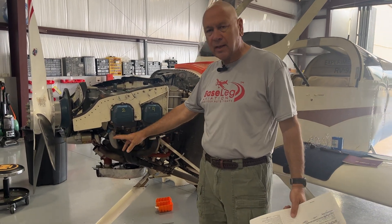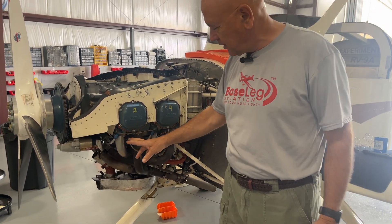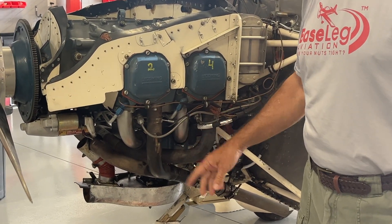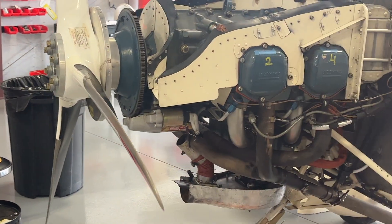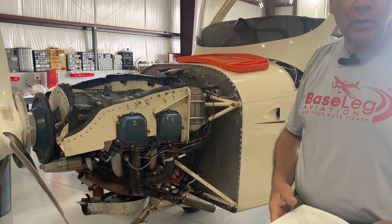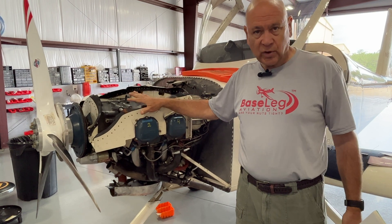I mentioned that the intake gaskets were pretty bad — they actually had to get chipped off, and then we cleaned up the flange on the cylinder. We have all new intake hoses, intake gaskets, and drain back hoses as well. We ended up putting a new alternator on it. Both magnetos got the 500-hour service bulletin done — new distributor housing and contact points. When you put the mags back in, you've got to time the engine.